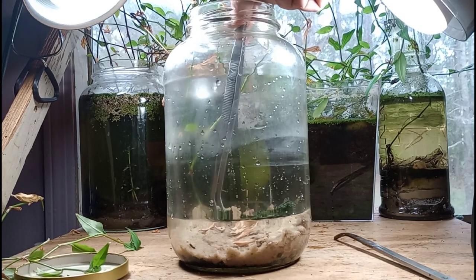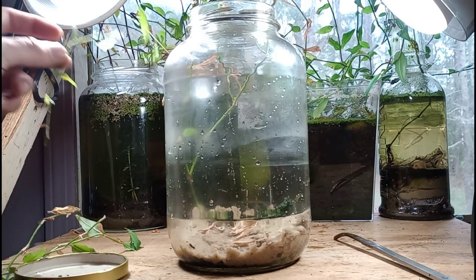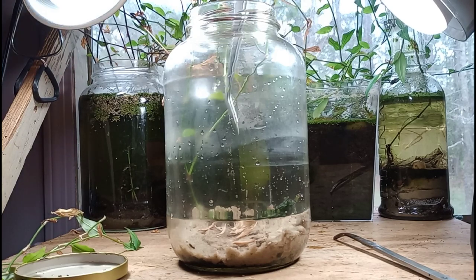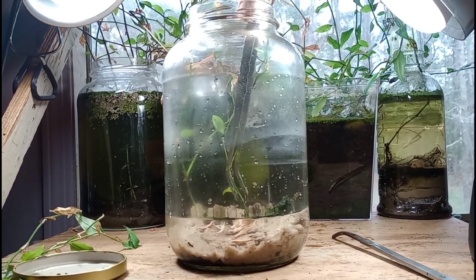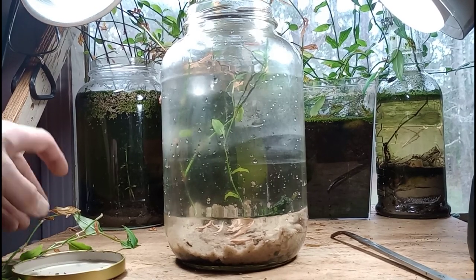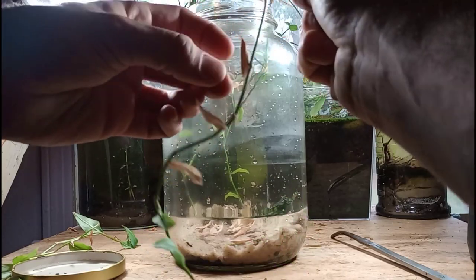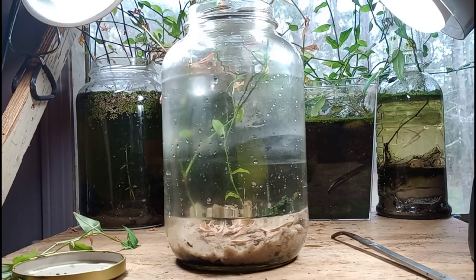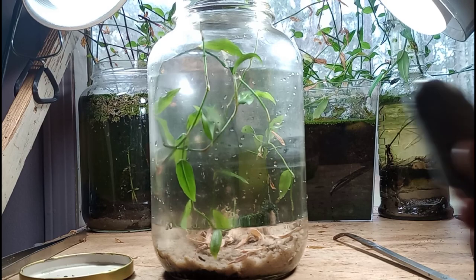And now the most fun and also the most frustrating element of setting up a jar like this — planting the jar. That long root element I'm just going to let sit on top of the sand, but these other cuttings I am going to push down into the sand and soil. We'll use some of our rocks to pin them down in just a few minutes. We're just plucking some wilted leaves and throwing them in there — day flower will occasionally have some wilted leaves on it, and that's fine. Our jar looks great so far.